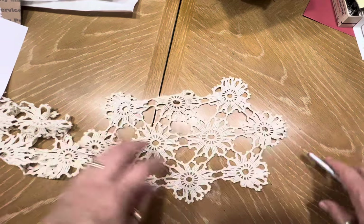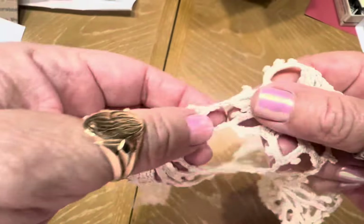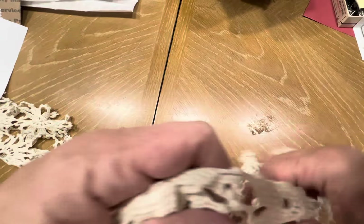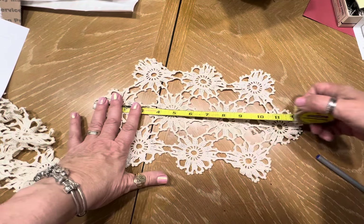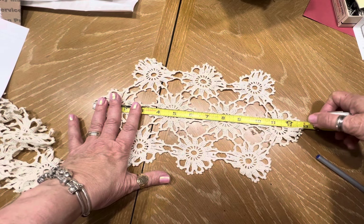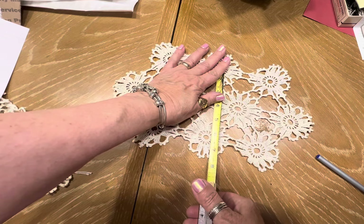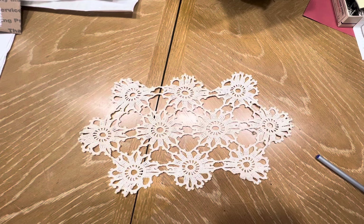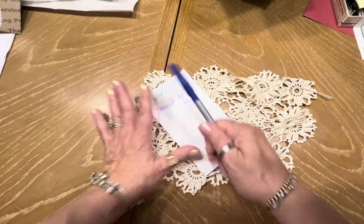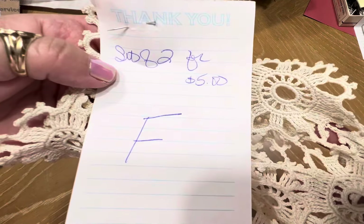Next I have this little set — aren't these cute? Look at all that. Again, very simple. You cut right there at the thread to get all your little individual pieces. Measuring 12 and a half by five, seven. Two of these. Letter F — five dollars.